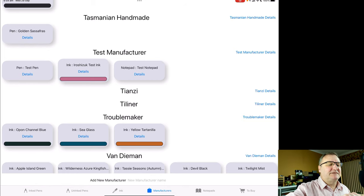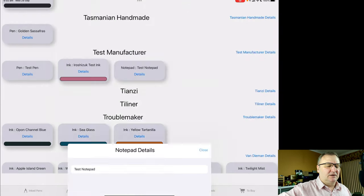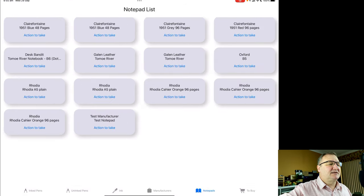The final one under test manufacturer is notepads. Clicking details fetches the notepad details — I'm still working on this. It does work, but it's not adding too much value yet in its current form, so I'm looking at how to improve it. It's very similar to the ink screen — I've got the name of the pad and stock details.